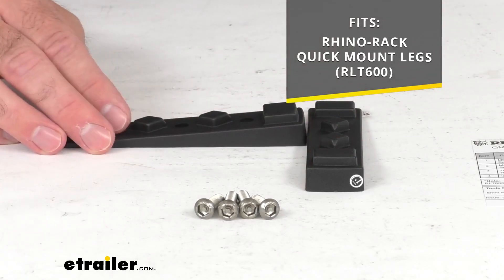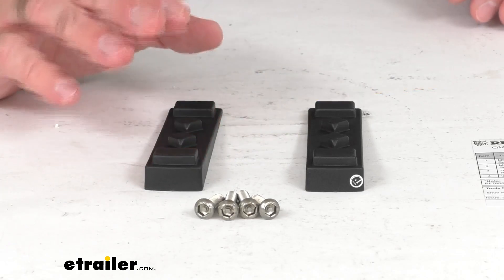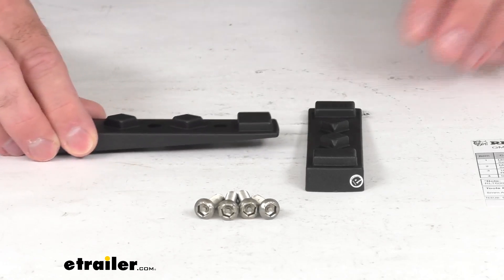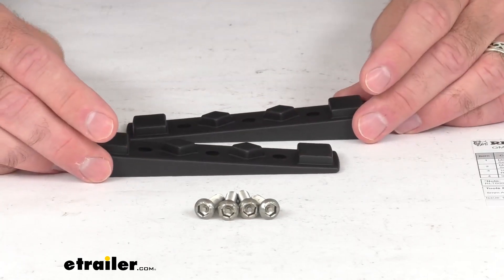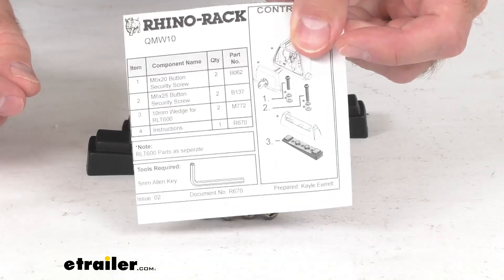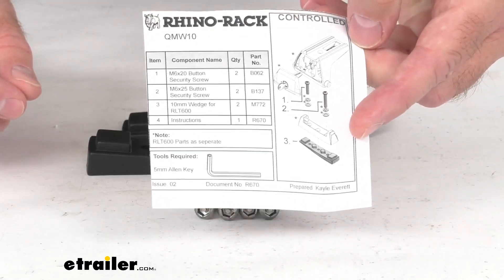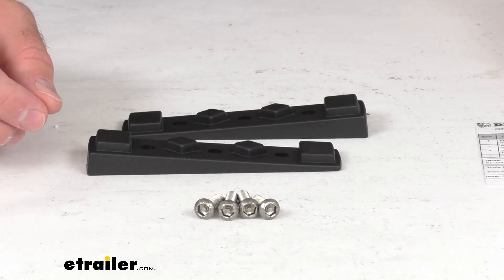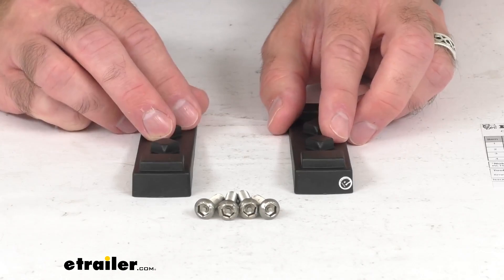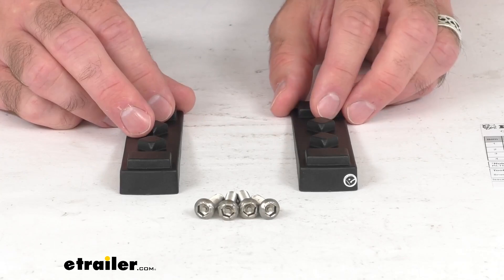It includes exactly what you see here on my table. You're going to get these two wedges, and they have a thickness of about 10 millimeters. Then you're going to get the hardware and instructions to guide you through the easy installation process. These are directly from Rhino-Rack, so you can be confident that these are going to work hand-in-hand with your quick mount legs.